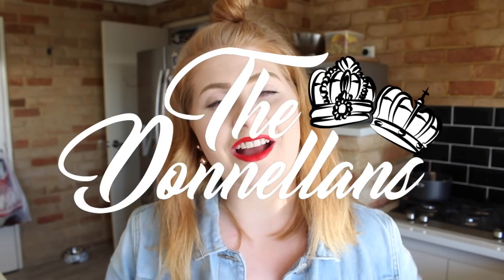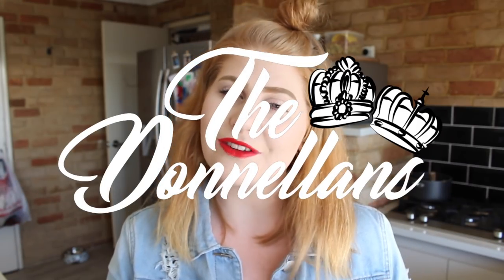Hi everybody, welcome back to this channel. Today I am doing something a little bit different — my first ever meal prepping video. I cooked four different dishes for you guys and they're all prepped and ready to go into the freezer. I'm so happy they're done because now I don't have to worry about dinners or lunches for the rest of the week. We'll get straight into this video.